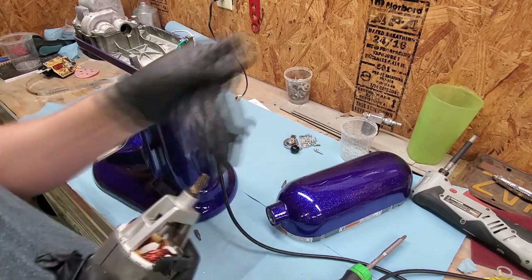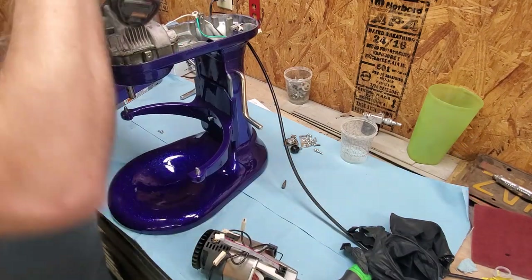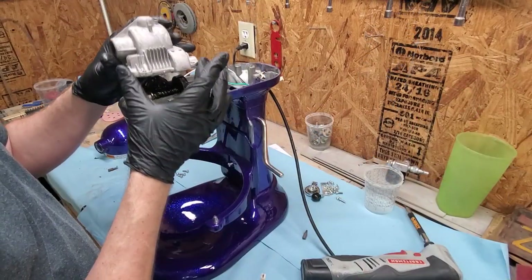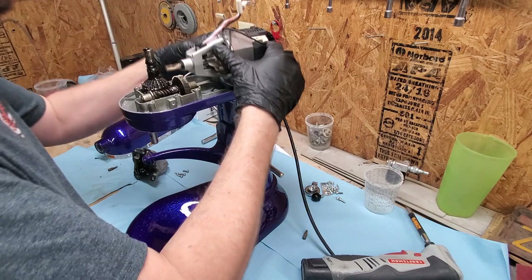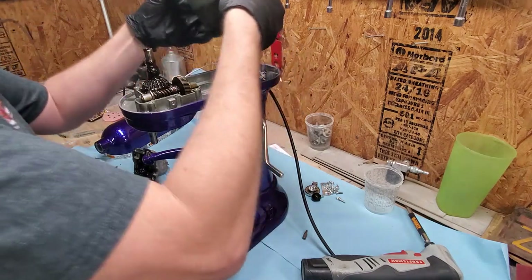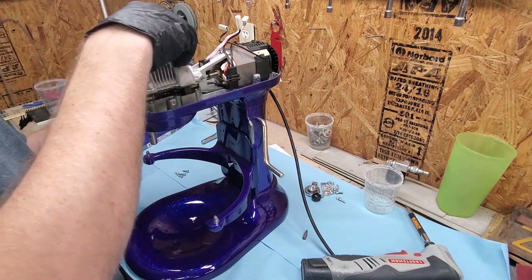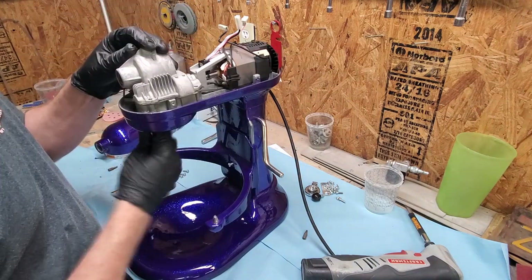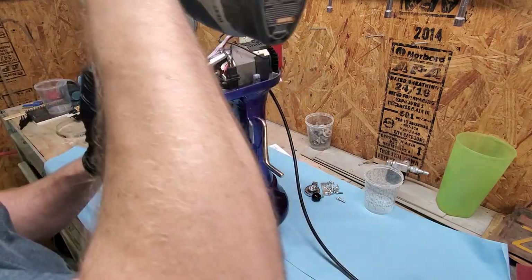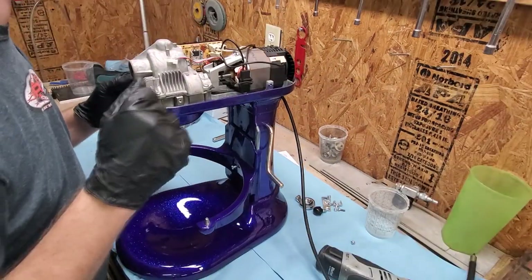Here you see me taking the motor — this has been sitting about a week and it's still nice and clean, no issues. To put the motor back in, you've got to take the head part off where the gears and grease are, because you need access. If you've never taken these apart, once you set the motor in place and have the gears aligned, you can hold it and turn the planetary up underneath just to get everything lined up — you'll feel it click into place. Then put the top back on and you're good to go.